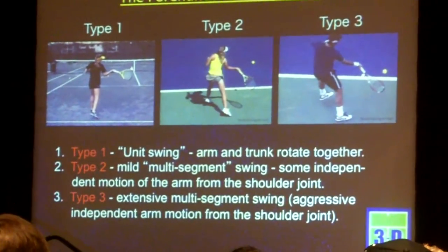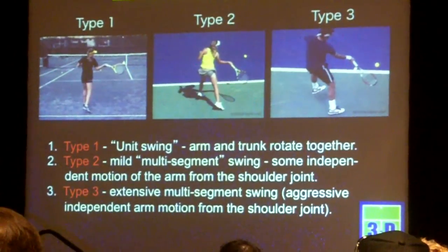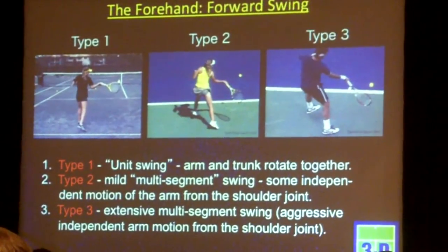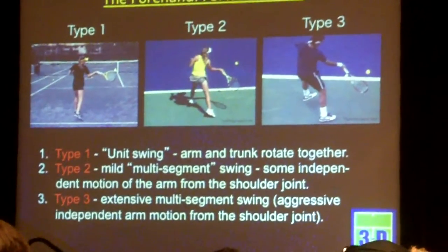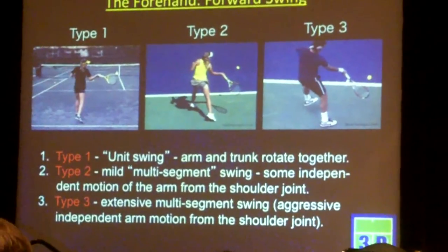Finally, the forward swing. The type 1 swing is what I would call, and other people have called, a unit swing. So since it's coming from very far back behind the body, it tends to be trunk-dominated. As the torso rotates, the arm is just kind of going along for the ride. It's a very circular motion.